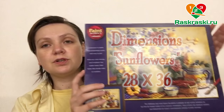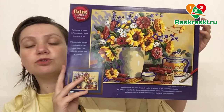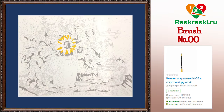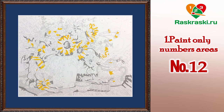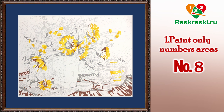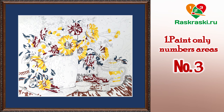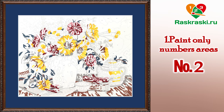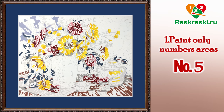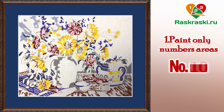Hello my dear friends, today I want to show you how to paint this paint by number kit. This is a Dimensions collection called Sunflowers. I used one extra brush, number zero zero, it's very tiny. From the first step I painted it just by numbers, because this kit involves color mixing.